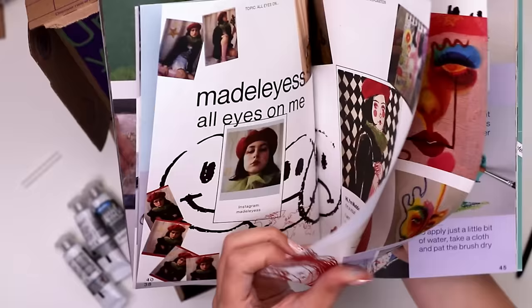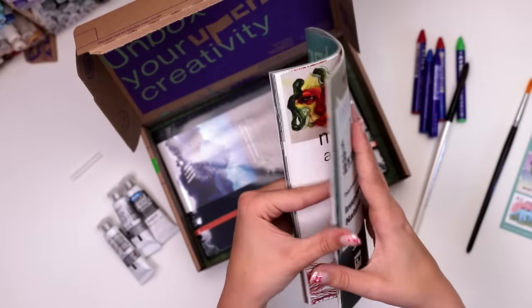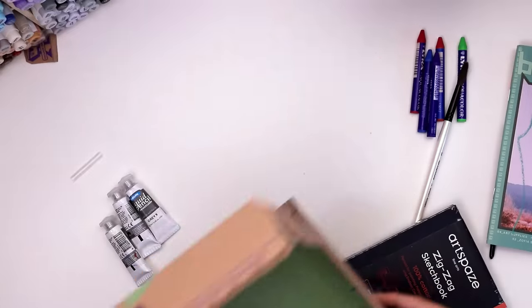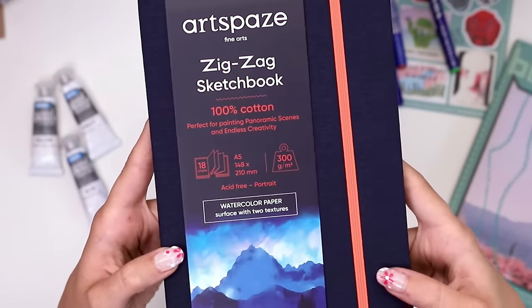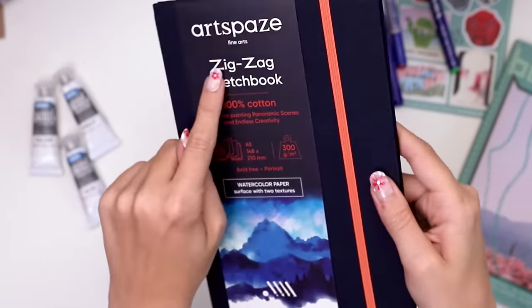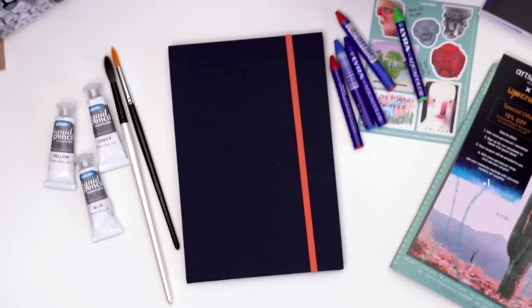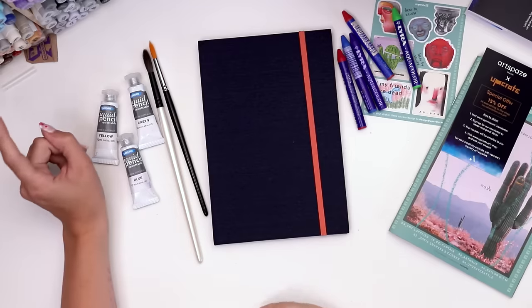I appreciate the effort they put into these magazines — I can't imagine it's a quick process given the sheer number of pages. There's also a print which used all the art supplies in the box by the featured artist, and we got another sketchbook, this time a 100% cotton zigzag sketchbook perfect for watercolor supplies.